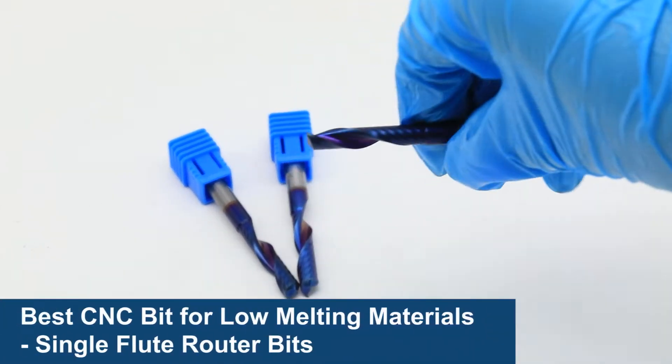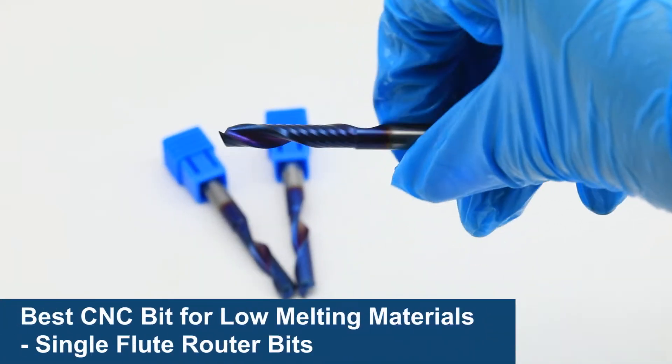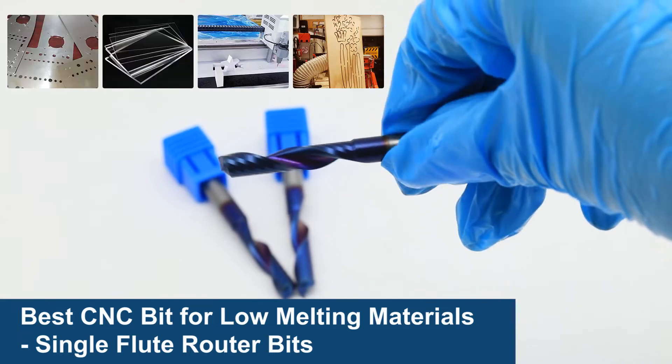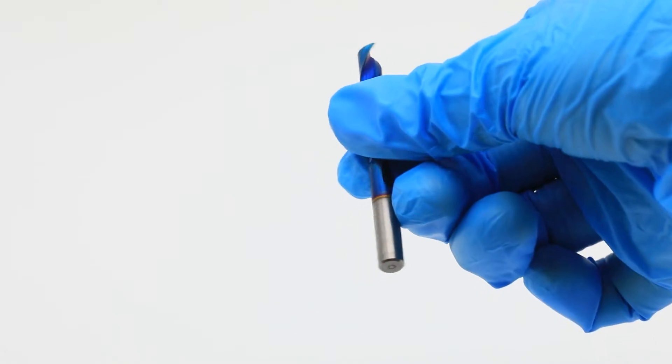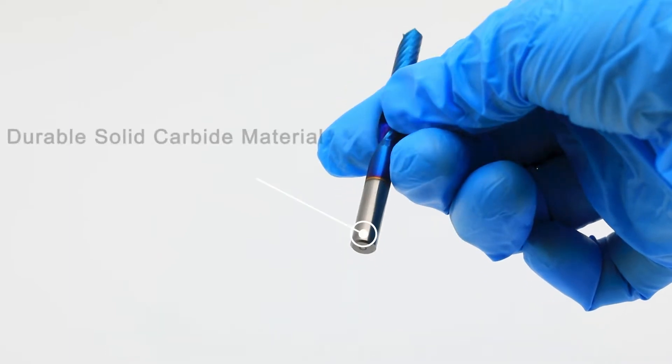The single flute spiral router bit is a favorite in the sign making industry. This O flute bit is known for cutting aluminum, plastics, foam boards, and soft hardwood. Solid carbide router bits are made for long lasting cutting edge performance and tool life.